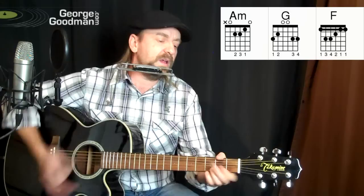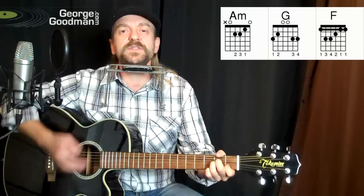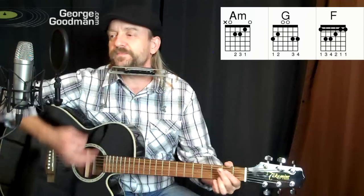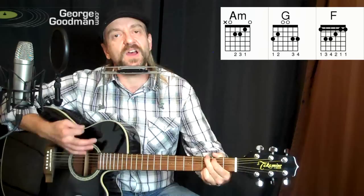No reason to get excited, the thief he kindly spoke. There are many here among us who feel that life was but a joke. But you and I, we've been through that, and this is not our fate. So let us not talk falsely now, the hour's getting late.